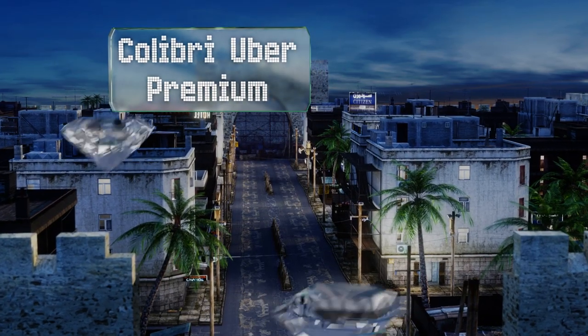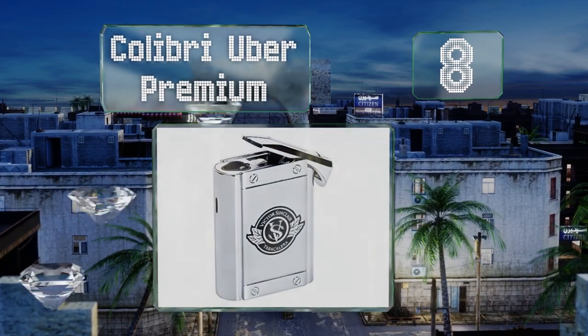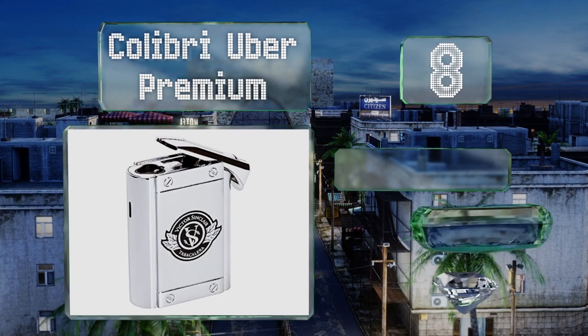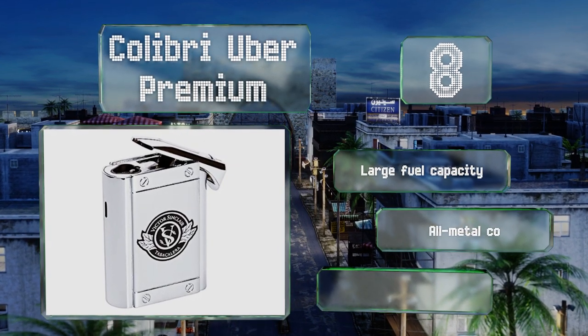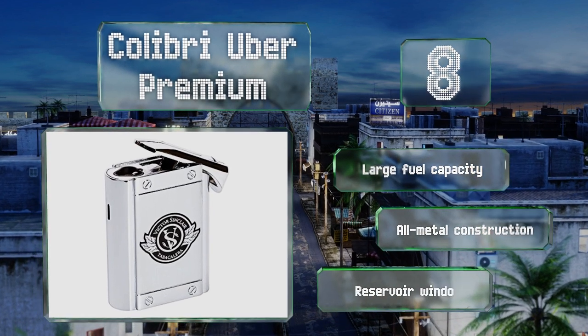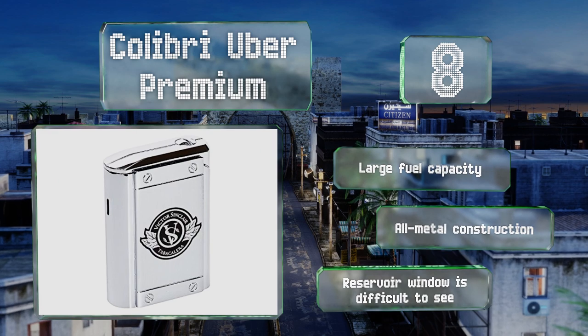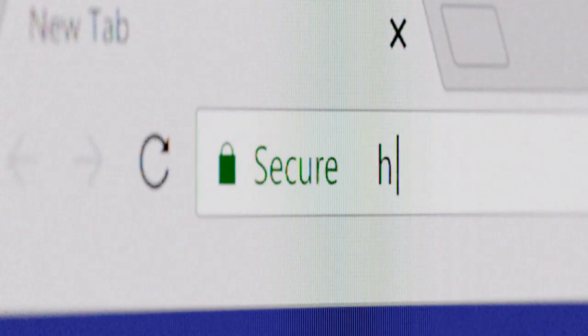Coming in at number 8, the Colibri Uber Premium is one of the smaller options and can be carried in your purse or briefcase if you want to smoke on the go. You'll need to use high-end butane when refilling it, because the cheap stuff tends to make it spark erratically. It does have a large fuel capacity and all-metal construction, however the reservoir window is difficult to see.